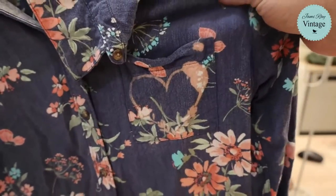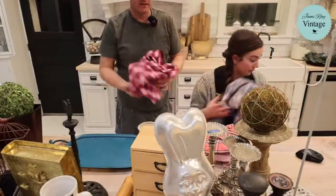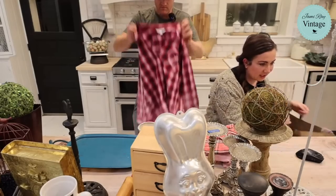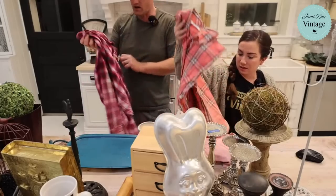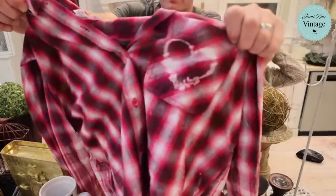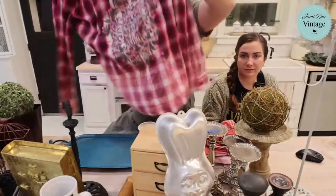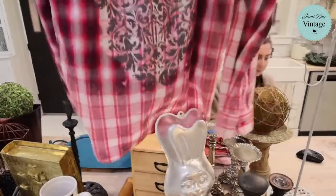This shirt has a heart on the pocket — it's a pretty busy design but so cute and soft. If it's a little tight you could just leave it unbuttoned and wear a shirt underneath. This next one is a large 12-14, and the bleach went a little crazy on this one, so we stenciled over it — now it's got a really fun halo effect on the stencil design.